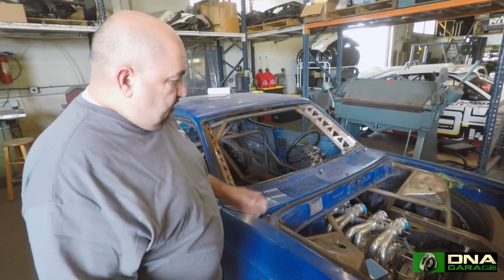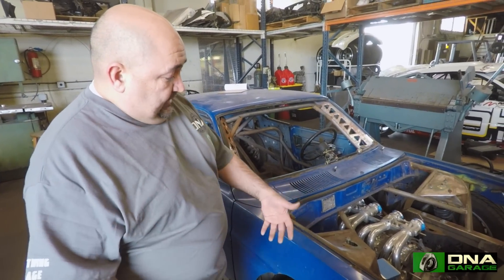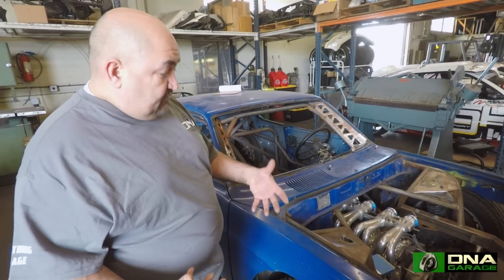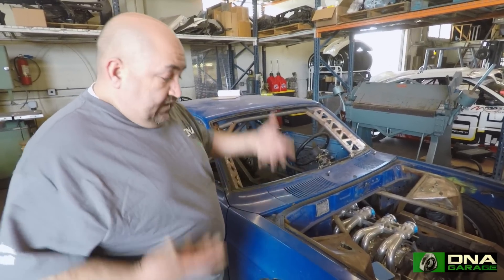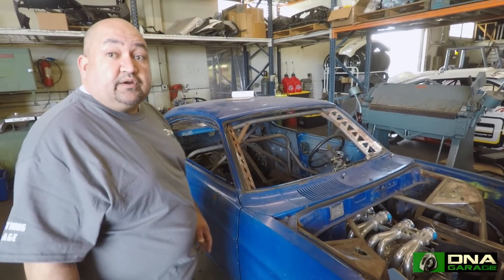Basically what we did is cut all the factory stuff out, kind of made a tube chassis, and literally got the complete subframes from an RX-8 and made everything fit. So it's currently running RX-8 suspension front and rear.